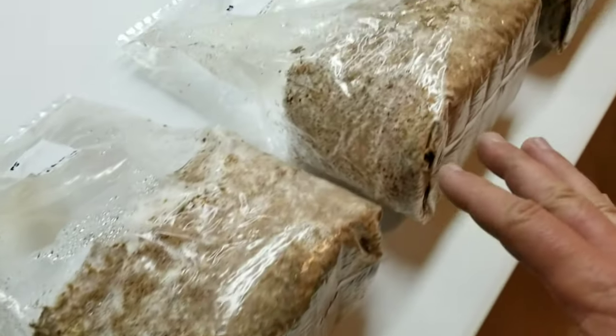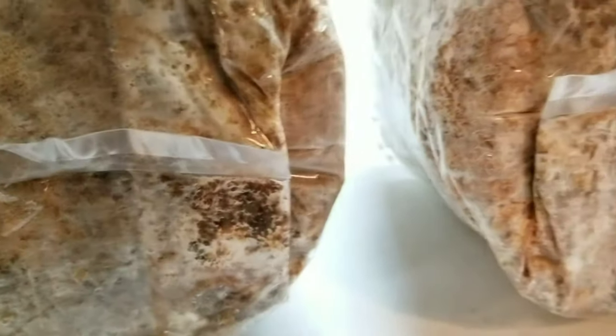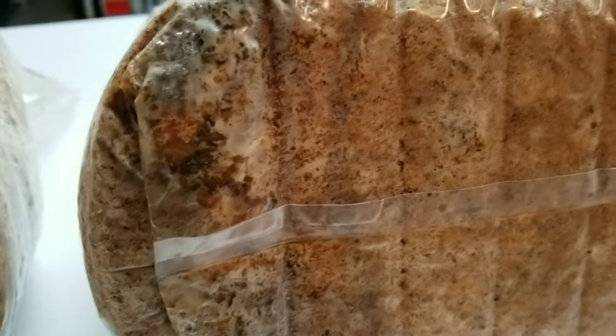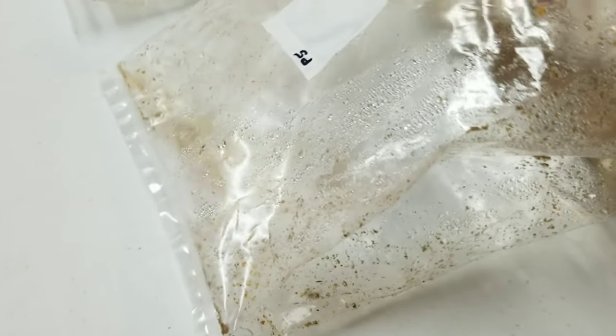The 75/25 bags look okay — they're pretty much colonized. You can see on the bottom here I have a little dark area, but it also has mycelium all around it. That's the thing with oysters — they're really good at eating contams. I think I've got a little yeast or bacteria going on there, but I don't think that's mold. The oysters are taking it out. I think these 75/25 bags will fruit, although I'm definitely not super pleased with how they look.